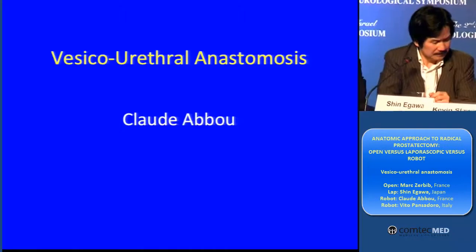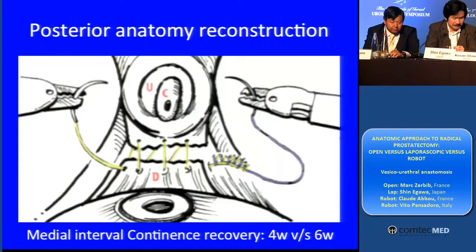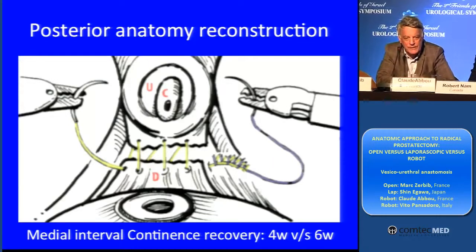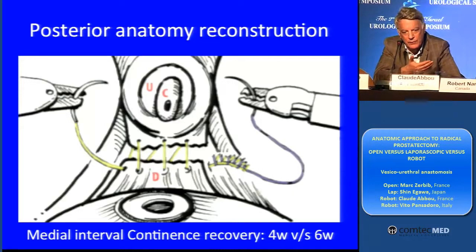Let's move to Claude Abou. There are several ways for doing this anastomosis. I think the posterior reconstruction is something very important — to have a strong posterior layer.